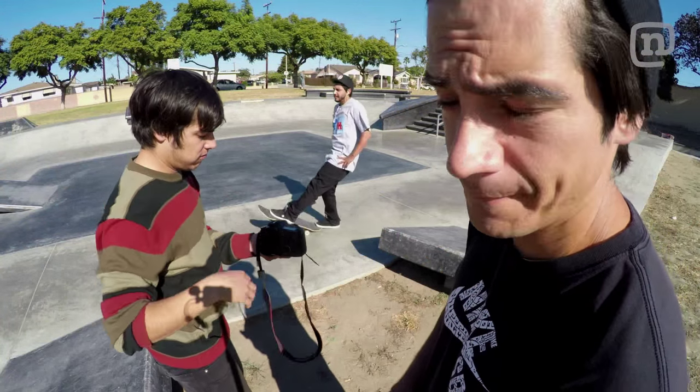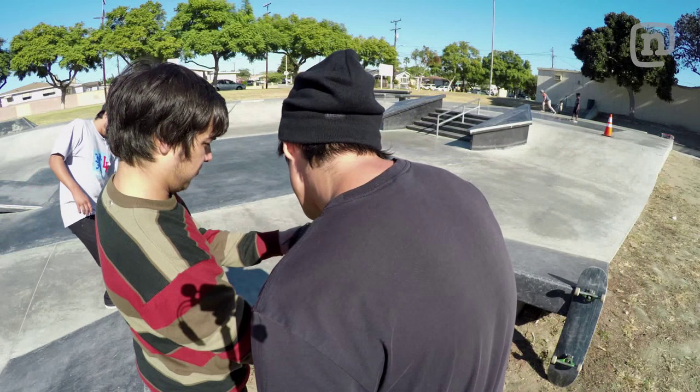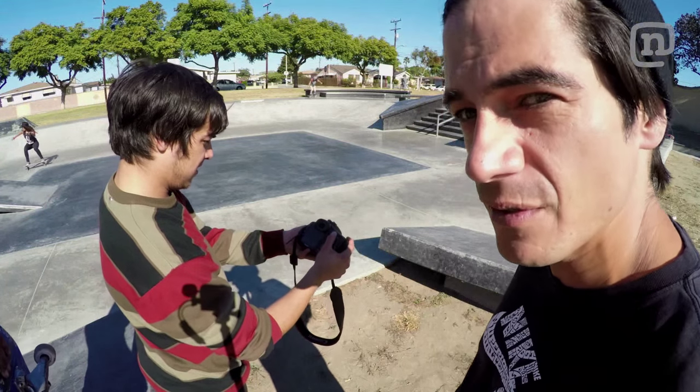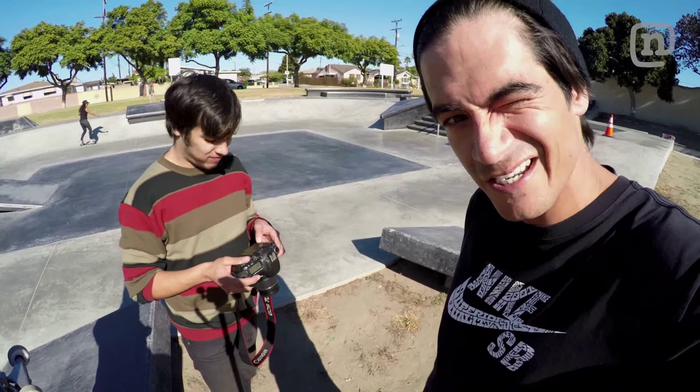All right, so this is review number three. His framing was a tiny bit off, so we're gonna give it one more go and see how it is.